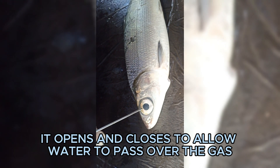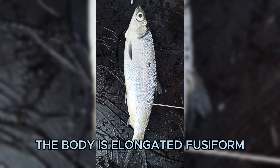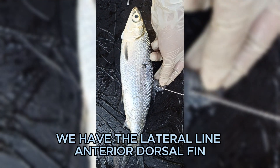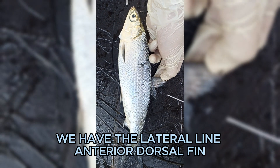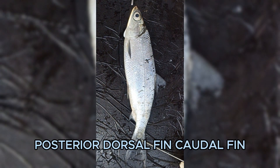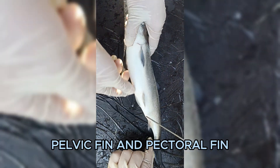The body is elongated, fusiform, compressed, and symmetrical. For the external parts of the body, we have the lateral line, anterior dorsal fin, posterior dorsal fin, caudal fin, anal fin, anus, pelvic fin, and pectoral fin.